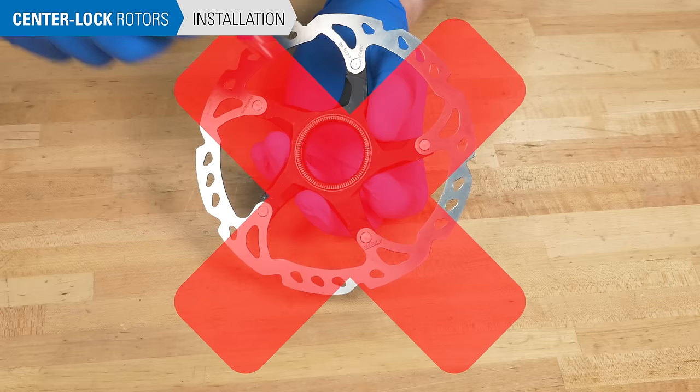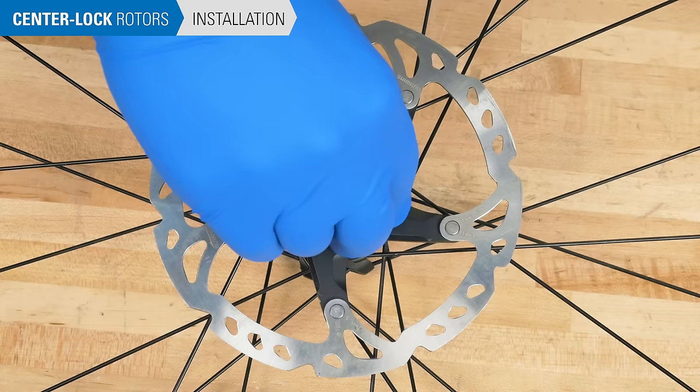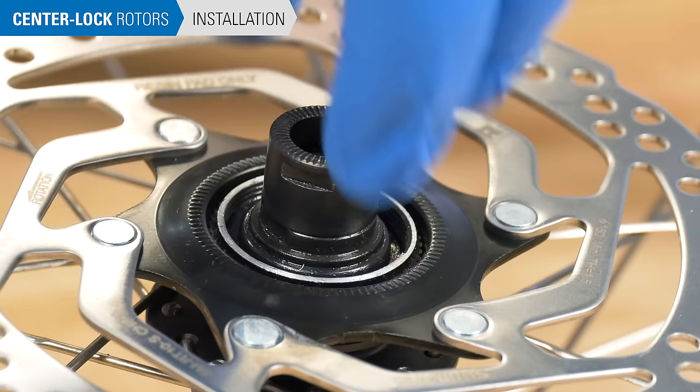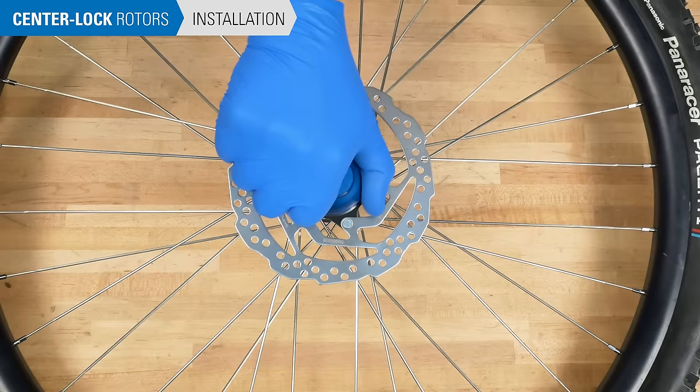Sometimes a rotor lock ring may not be compatible with the hub axle size. In this case, use a lock ring with external notches. Slide the rotor into place and hand tighten the lock ring. Torque the lock ring to manufacturer specifications — in our case, it's 40 newton meters.